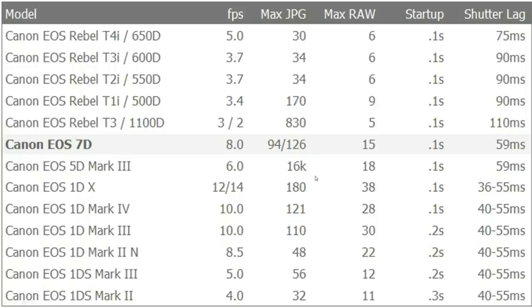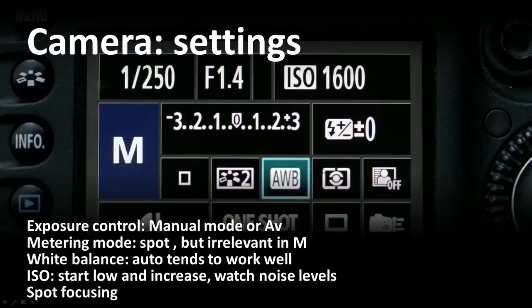Frames per second has gotten a lot faster these days. I rarely shoot in machine gun mode — I'll show you why in a few minutes. If you like to shoot that way, you're going to need some fast FPS. 99% of the time I run in manual mode. I'll set my camera up one way and leave it there for the duration of the game. I may have to make some changes if I'm shooting at dusk and the sun goes completely down.